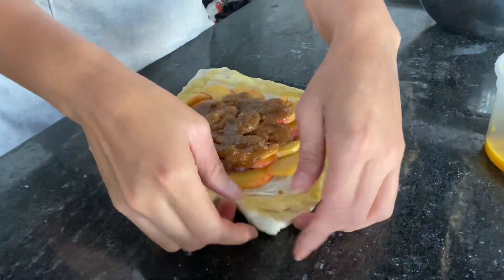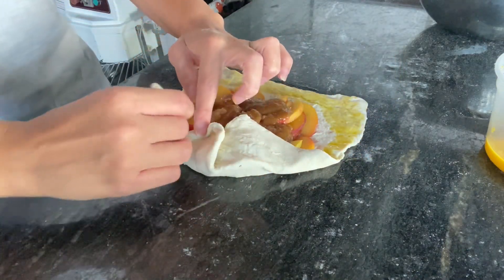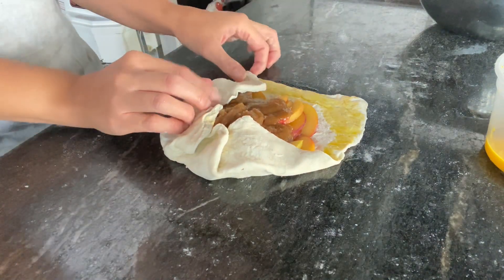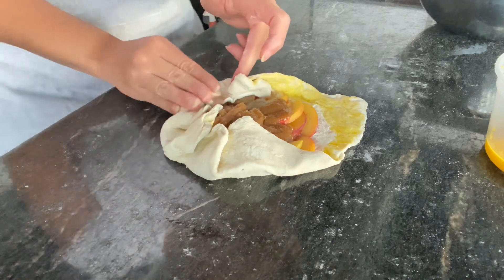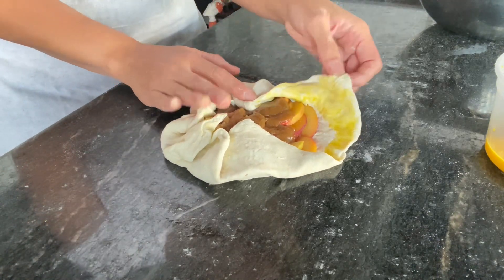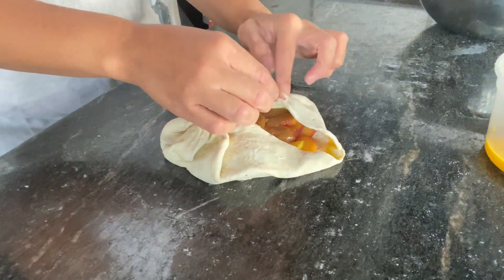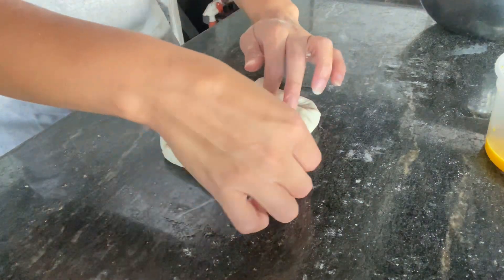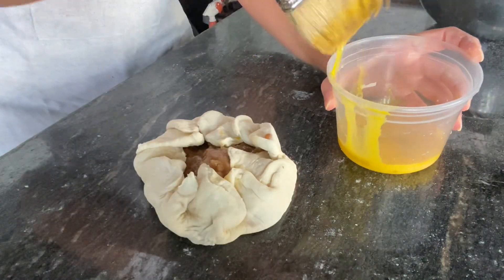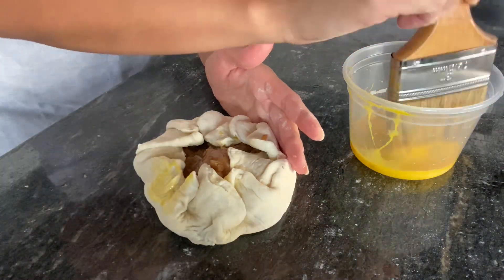Now we're going to fold the puff pastry over the peaches — a nice little layer around, making a beautiful crust. Once that's tightly wrapped, brush the pastry with the egg wash. It's going to give it a nice golden color.